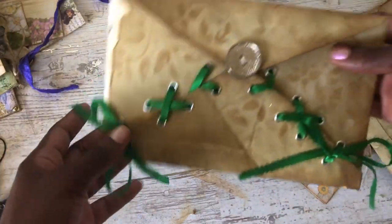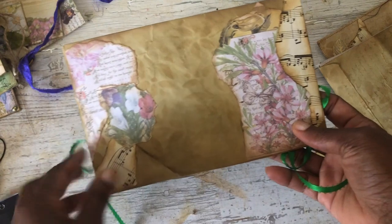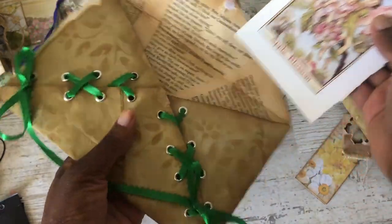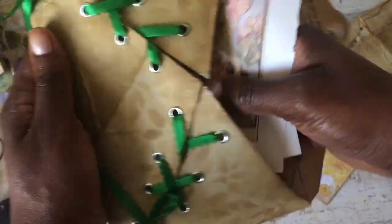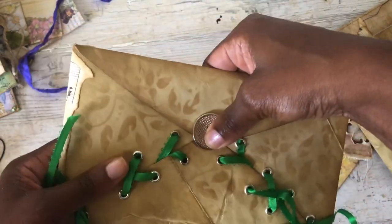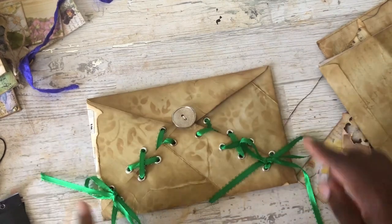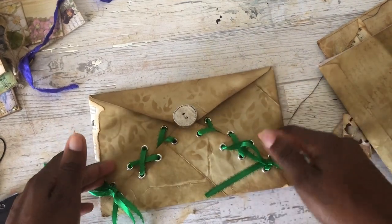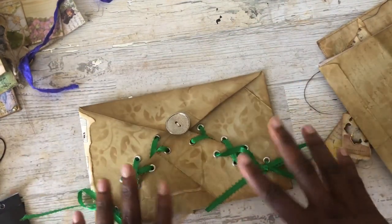My first envelope is this corset design. I just collaged some of the papers onto the back. And when you open it up, it has just some book pages in here. Another idea — since this is going to be part of my giveaway set — you could undo the straps and make it into a loaded envelope, then put a pocket in here and do all that. But I left it kind of blank.